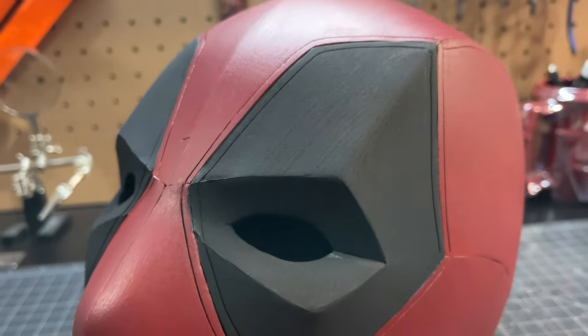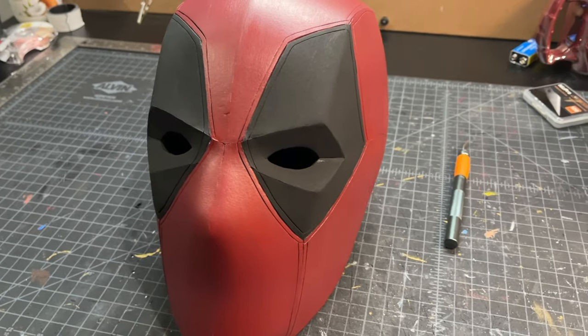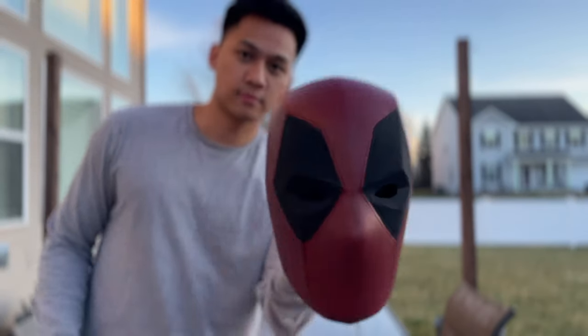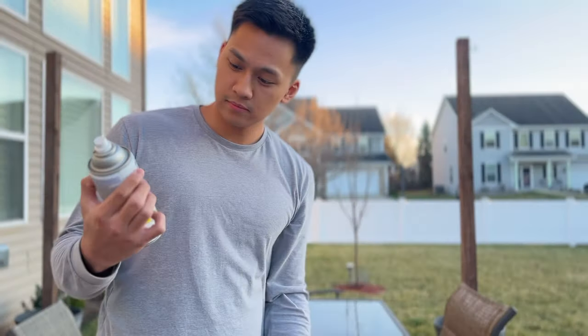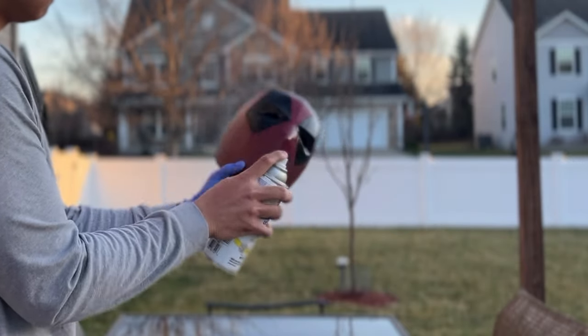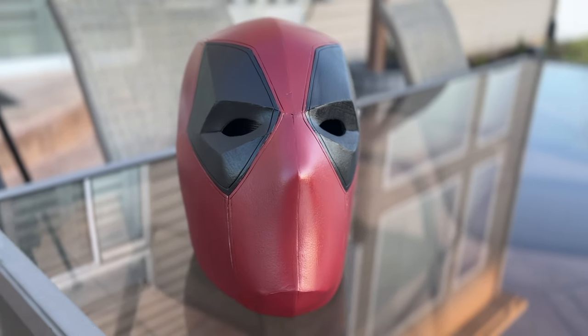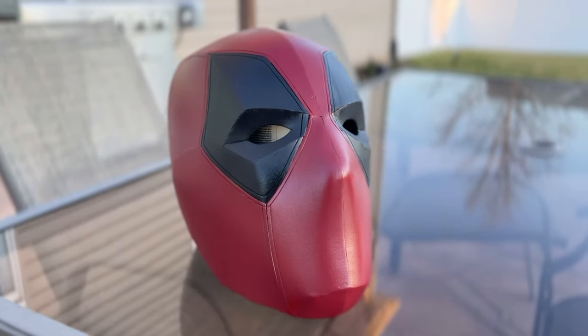And once the paint is dried, this is what I ended up with. To finish off the mask, I'm just gonna use this clear coat, which is basically a matte clear spray. We're just gonna spray this onto the entire helmet — it acts as a protective coat, but it also gives the mask a final sheen to it that you really wouldn't get otherwise.